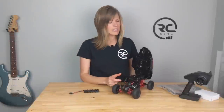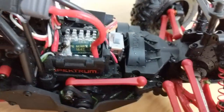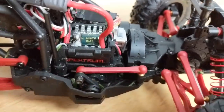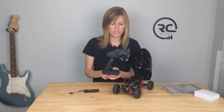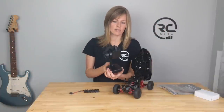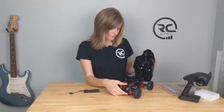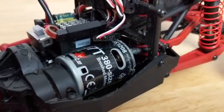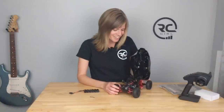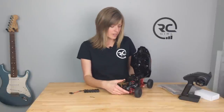They did try to save space in here, so the ESC and the receiver are one component. You're going to need to use the STX2 transmitter — it is a Spektrum receiver. I tried to bind it to my DX5 Rugged, but unfortunately it only works with the transmitter provided. The ESC is waterproof, so if you splash water on it or run through puddles it should be just fine. This is a Dynamite Taser 37-turn 380-size motor — a cute small motor. I also run a Dynamite motor in my Gen 2 Barrage and have had no issues, so hopefully this holds up just fine as well.